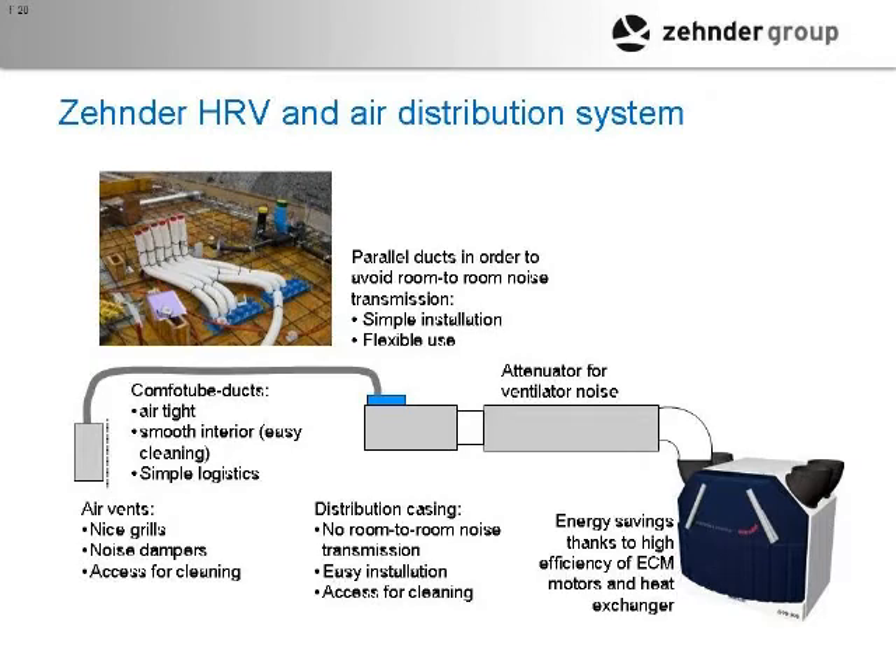You'd have your fresh air going through a noise attenuator to the distribution box, through your manifold, and then out to the house. And then you have register boxes — same clip system. This box is mounted on the wall or the ceiling, and then the duct is clipped in the same way. All O-ring sealed on both ends, all home runs, and zero air leakage.